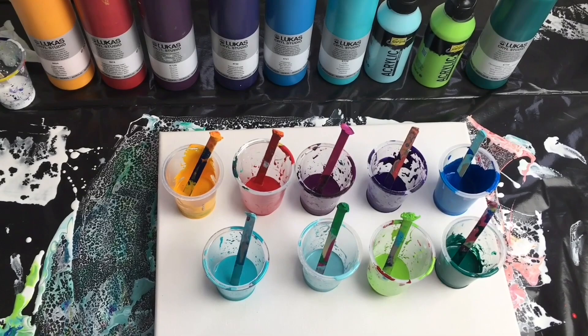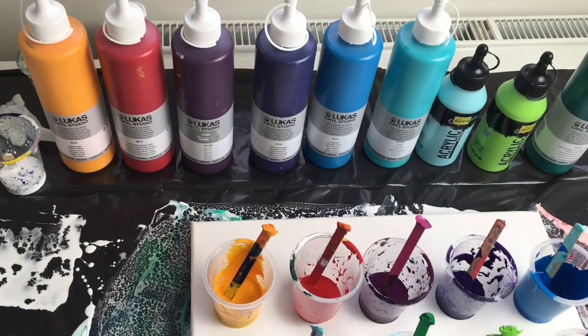Hi everybody! Welcome to MiPaintings! I'm Veronica Mi and I'm very happy to see you here today. I prepared another rainbow tutorial for you.